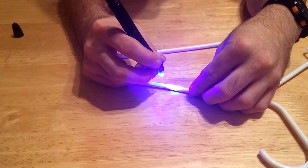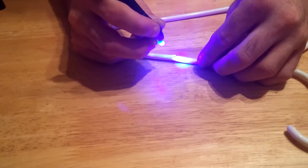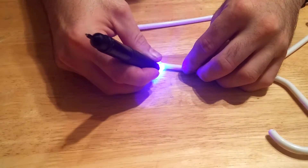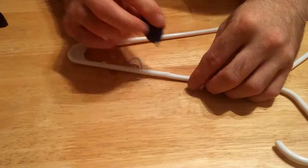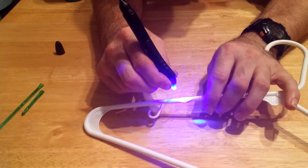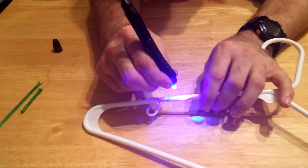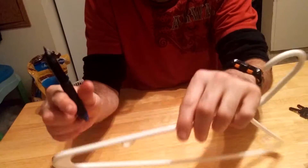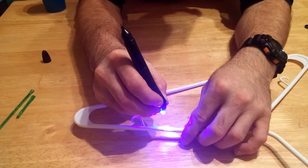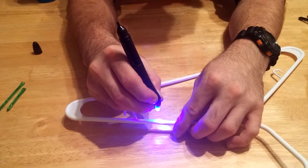The UV light is supposed to harden it. Now, is that going to be fixed? I've done it for about 30 to 40 seconds now.